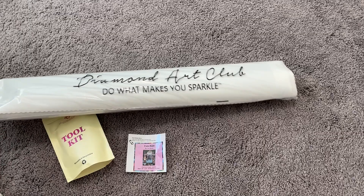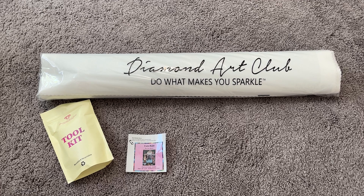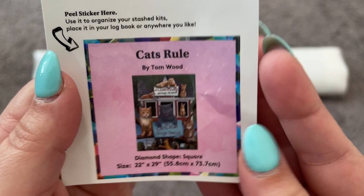For Diamond and Ruby members of Diamond Art Club's rewards program — I say "we" because I am one, I spend a lot of money there — Diamond and Ruby members will get an early access window on Friday night at 9 p.m. Pacific Time, which is midnight Eastern. So there will be an early release access window for these 40 kits on Friday night. Y'all better get excited because I'm really stoked! I love it when Diamond Art Club does these huge releases — it's always a ton of fun and everybody in the community gets really excited.